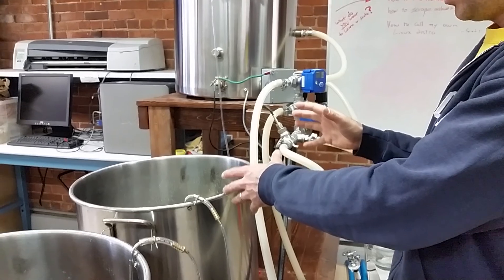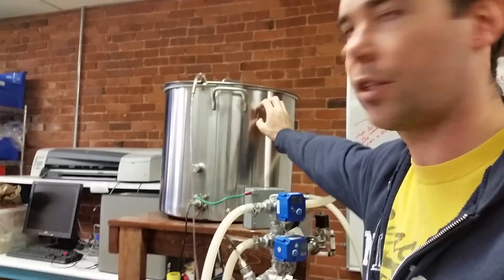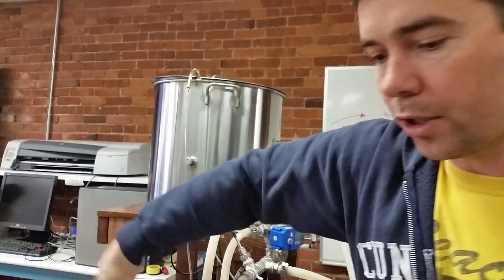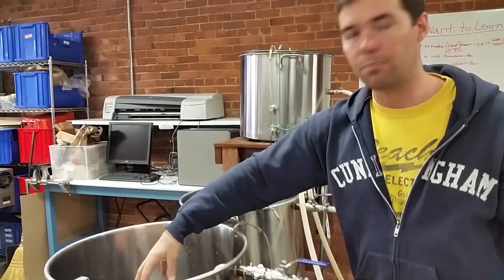Once you complete your mash, you'll recirculate. You might use additional hot liquor to sparge, which then pumps it into the boil kettle, and you'll then boil.